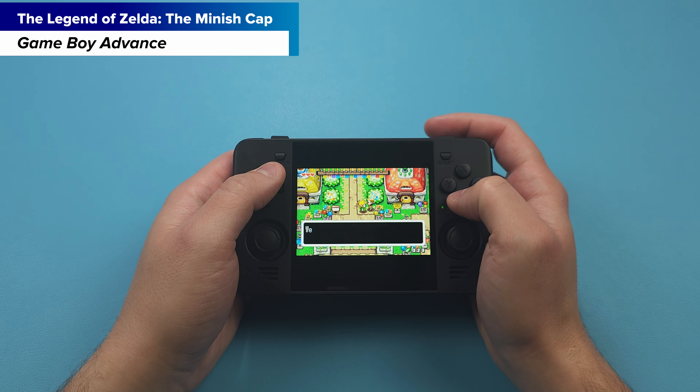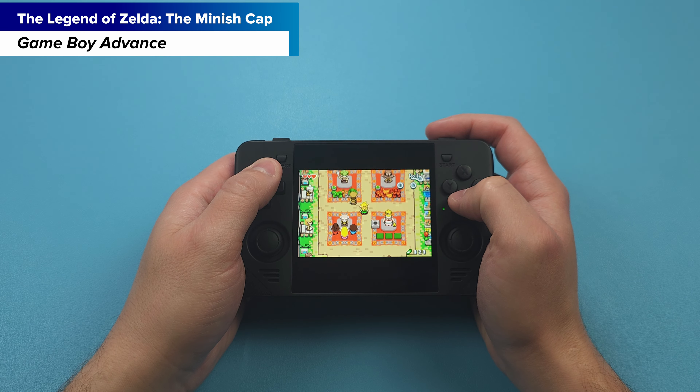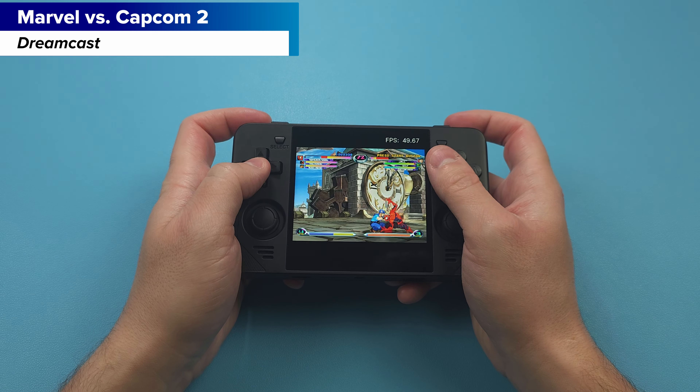The Retroid Pocket 2S is more comfortable, has better sticks, has a better d-pad, and can play a lot more games. Really the only negative is the 3.5-inch screen compared to the 4-inch screen. I'm the spend-once-instead-of-spend-twice type of person, so I'd rather get the better handheld that can do anything I want rather than a more niche one I'm going to have issues with. This device sits right smack in the middle price-wise, and in that weird space between the Miyoo Mini and the Retroid Pocket 2S, I don't really find any of the devices worth it — you'd rather just upgrade to the next tier or stick with the smaller handhelds.